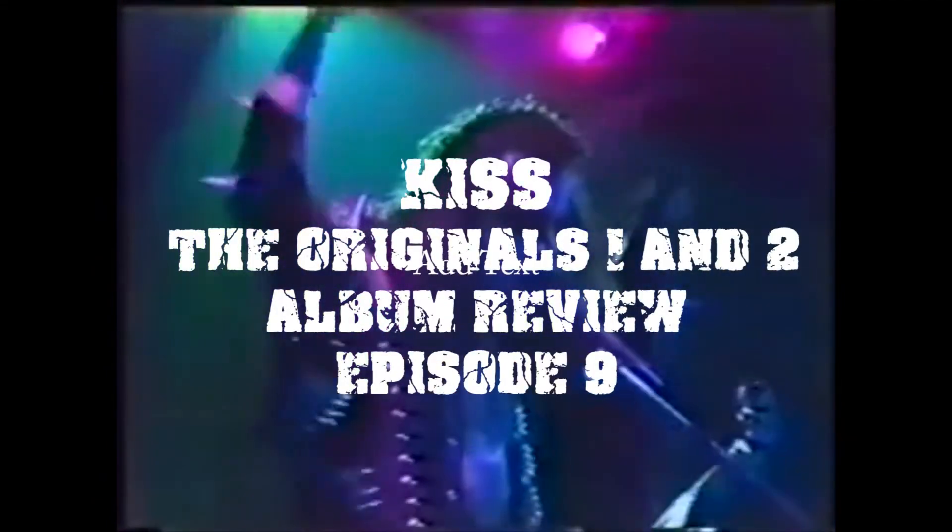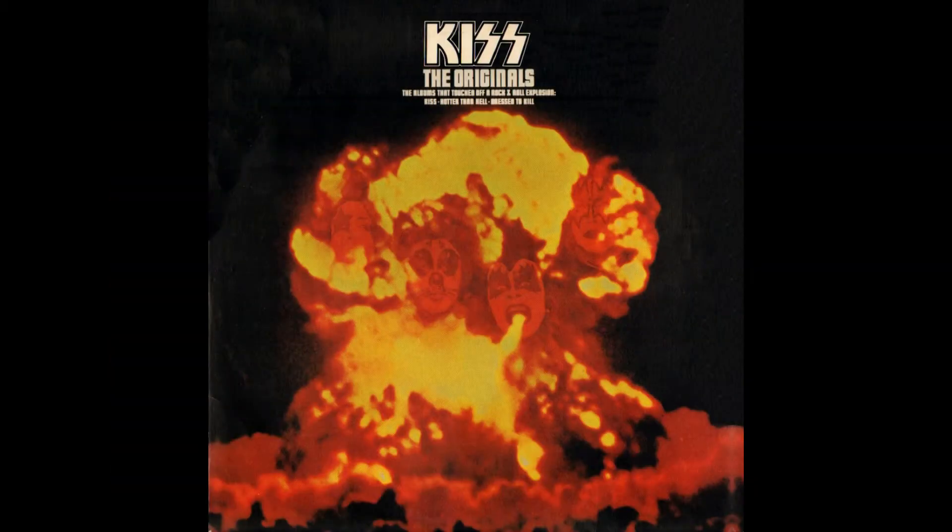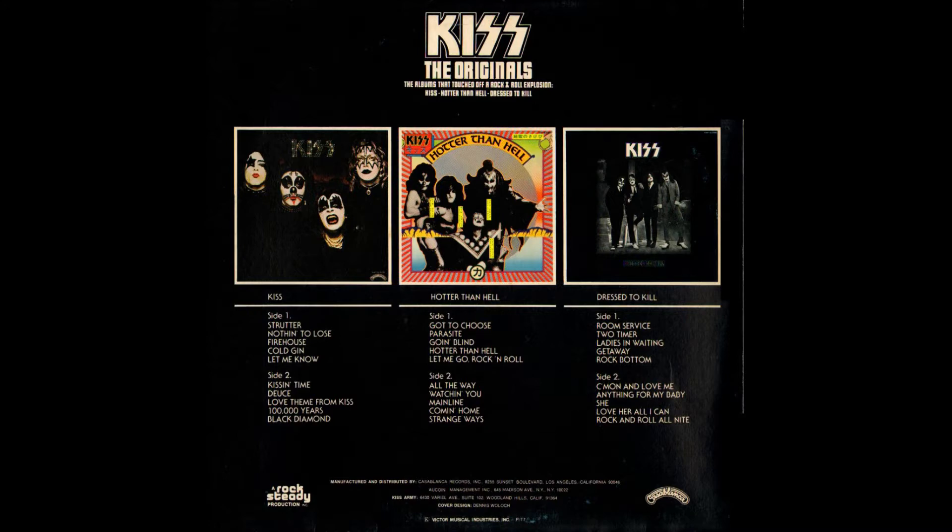We're going to talk about The Originals and The Originals 2. The Originals was released in 1976 and it was only released in the US, Canada, and Japan. It was released in July of '76 in the United States and Canada, and in Japan it was actually released in March of '77. It was reissued in the United States as a second printing in May of 1977. The Originals was a special box set repackaging of the first three studio albums.